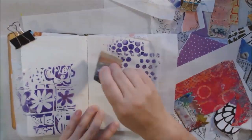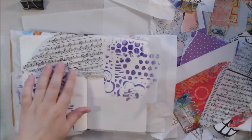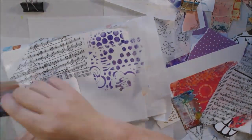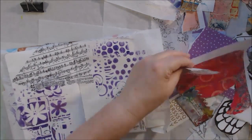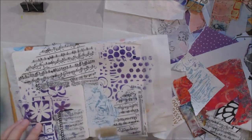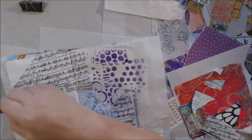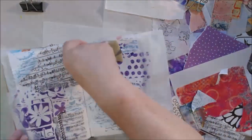I grabbed my two boxes and quickly pulled out some things I thought I could use on a page — without any plan, without any idea of what I was going to do. I just grabbed stuff that kind of coordinated together color-wise: some purples, lavenders, pinks, light pink, light blue — things like that that I thought went together. And I started my page.